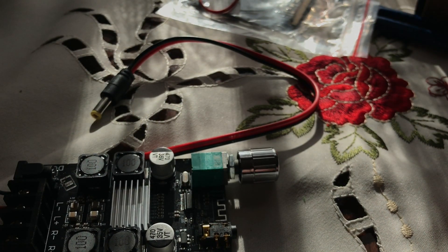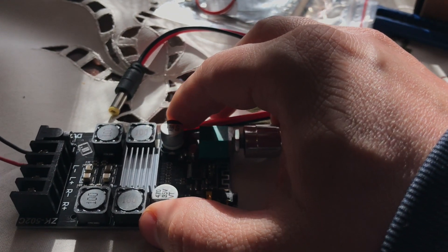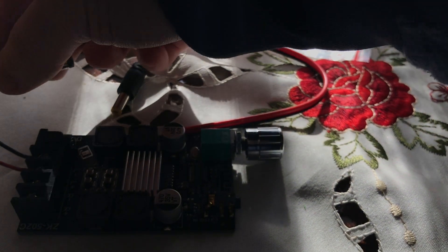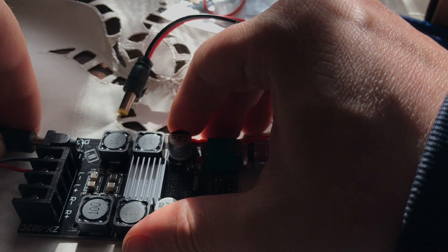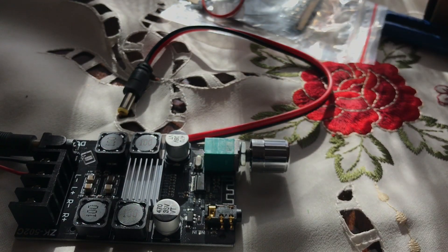Okay, so we are ready to power this on. Just going to connect it to the power right now. I don't think this says on/off. Okay — you can hear a sound.